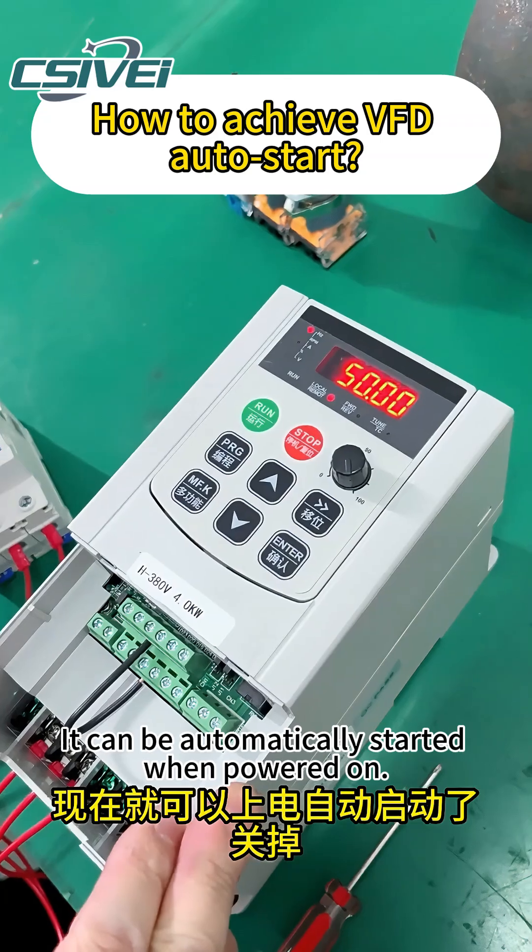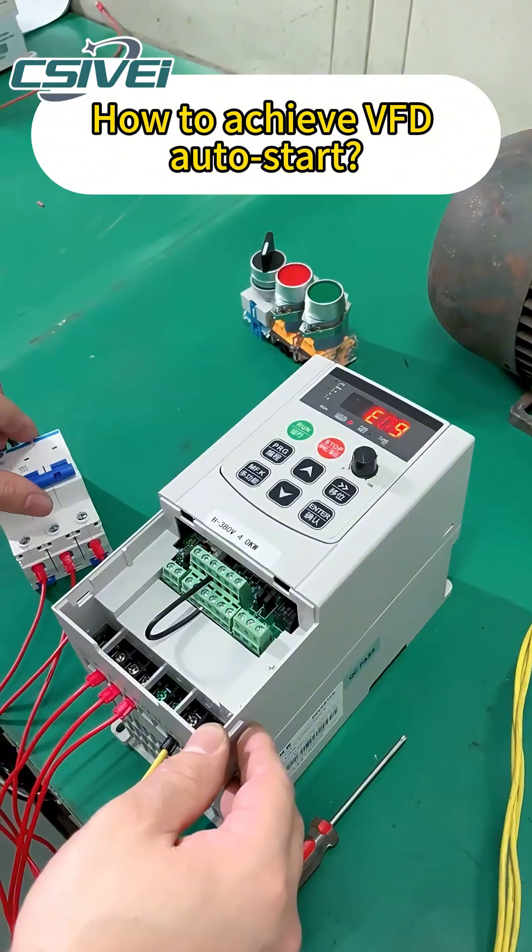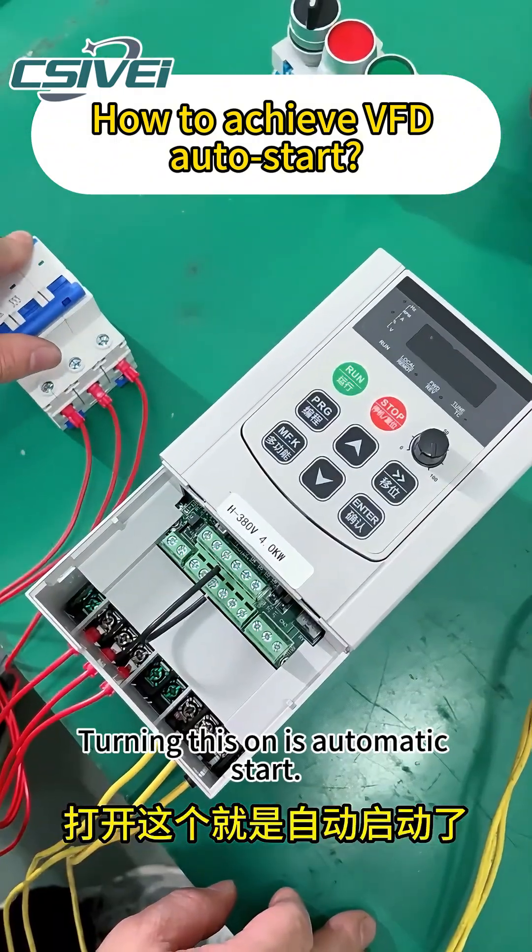It can be automatically started when powered on. Turn it off. Turning this on is automatic start.